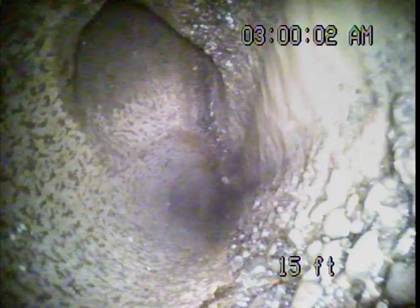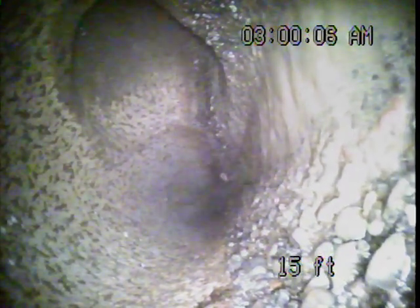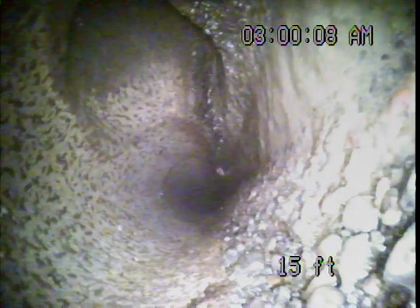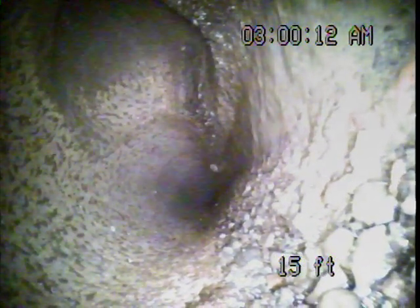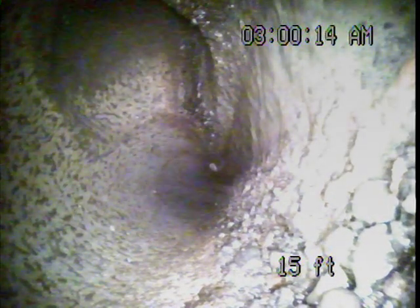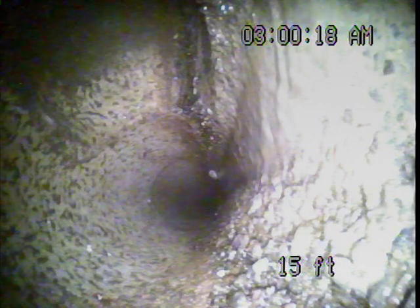We've got standing water and root intrusion right here, about 12 feet. The line had settled. It looks like we've got a party line here, most likely serving the house to the south.